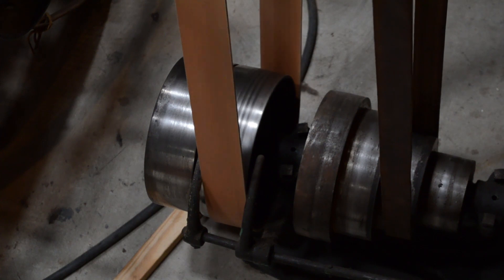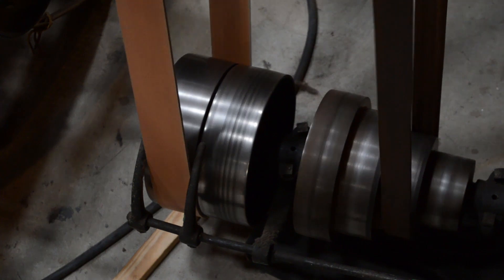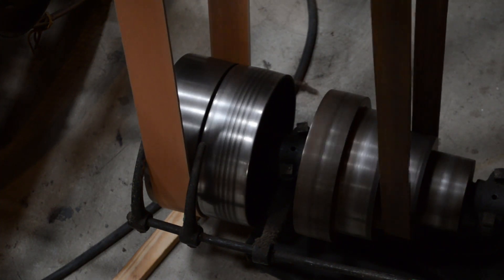Power from the line shafts can be engaged to the machines by shifting the belt from a loose pulley or idler, turning freely on the shaft, to the drive pulley, fastened tightly and rotating with the shaft.